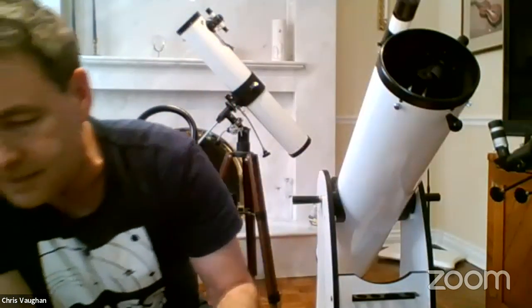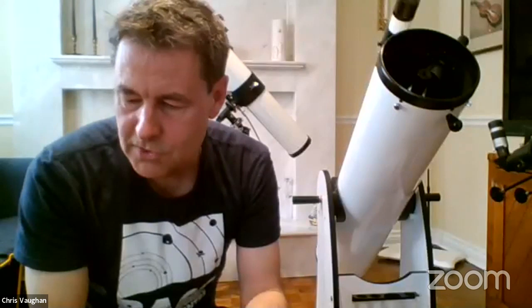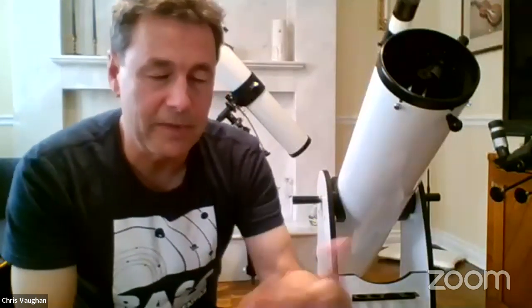You can spend a lot of money on eyepieces — there are eyepieces on the market for a thousand dollars each, offering extremely wide fields of view, special optical coatings for high contrast, and pinpoint sharpness from edge to edge. Like anything, you can invest in upgrades as you go.